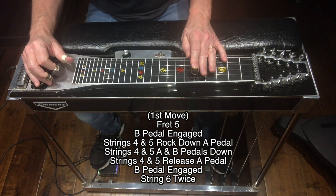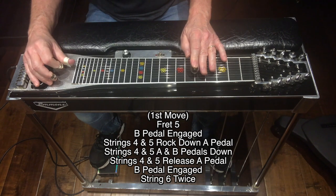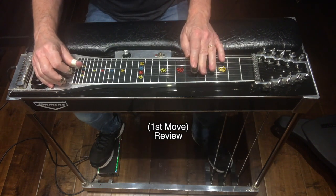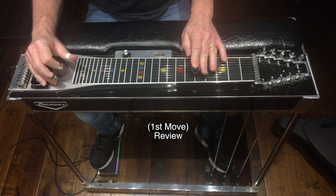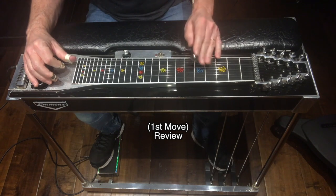Keep that B pedal engaged and hit the sixth string twice. Move one review — here we go.